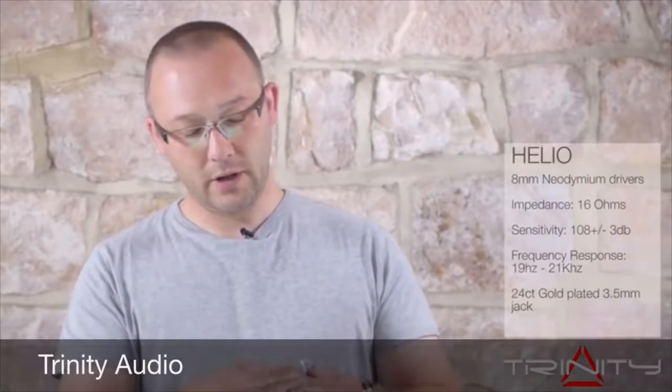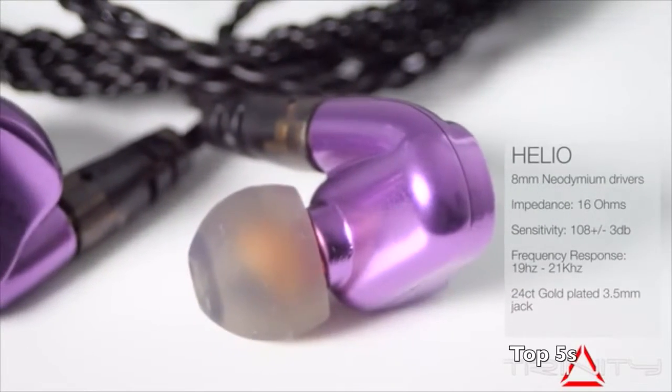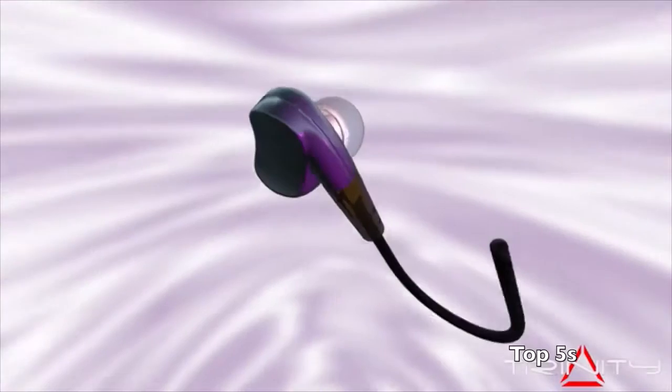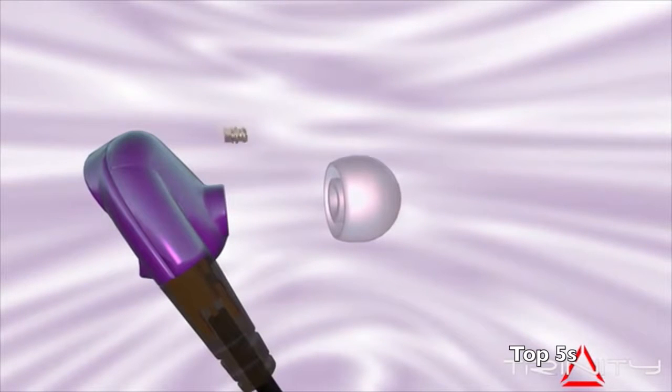Our first model is the Helio, which is a single driver with tuning filters — the same as our Techni and Delta models — which allow you to switch between three different versions of sound: fun, vivid, and smooth.